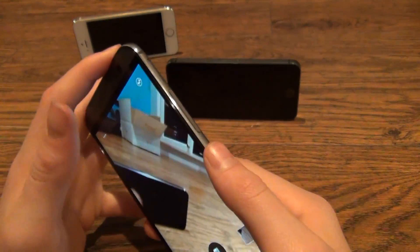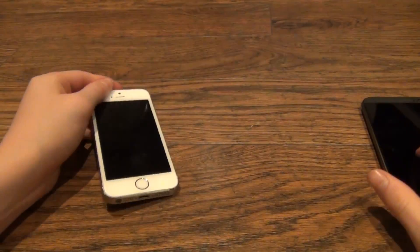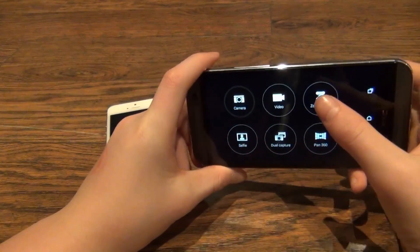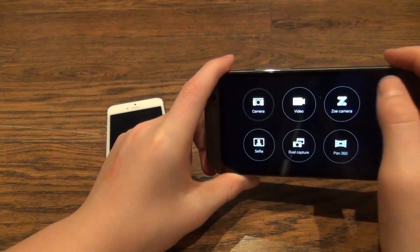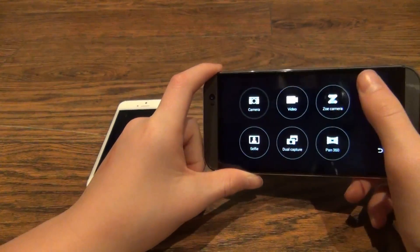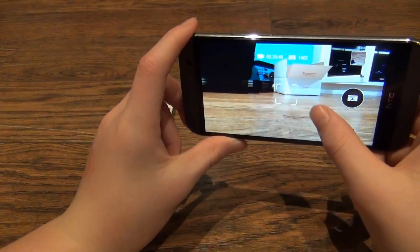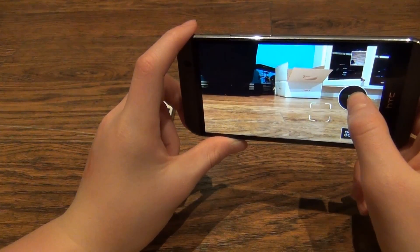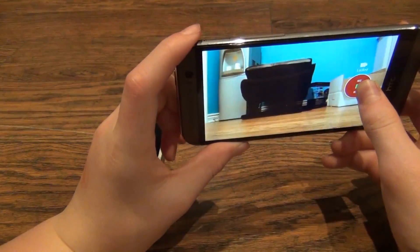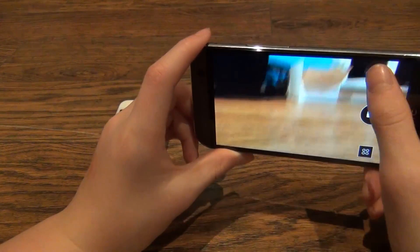It's just as quick as the iPhones, actually. There are several camera modes: the regular camera, video, the Zoe camera, the selfie camera which is 5 megapixels, dual capture, and Panorama 360. The Zoe capture works by holding the Zoe button. On the old HTC One you could take 3-second Zoes, but on this one, Zoes can be as long or short as you want.